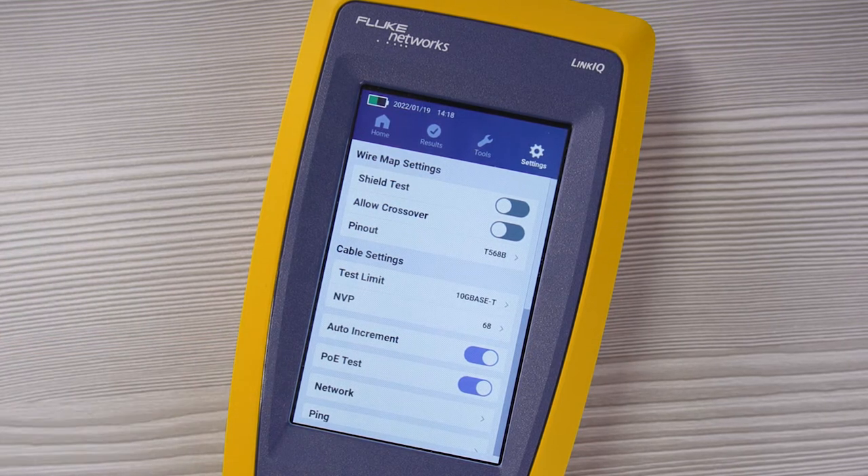This is where you enable or disable the LinkIQ's power over ethernet tests. The LinkIQ can test IEEE-compliant 802.3 AT, AF, and BT power sourcing equipment. But that can take a little bit of time because it tests all the way to class 8. So if you don't need to test PoE, you can turn that off and save a little bit of time.